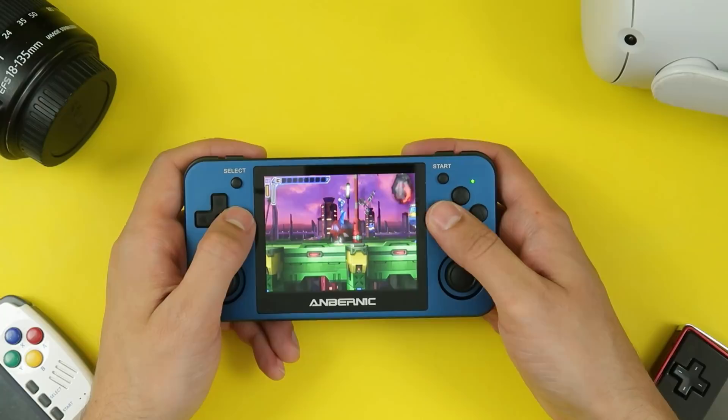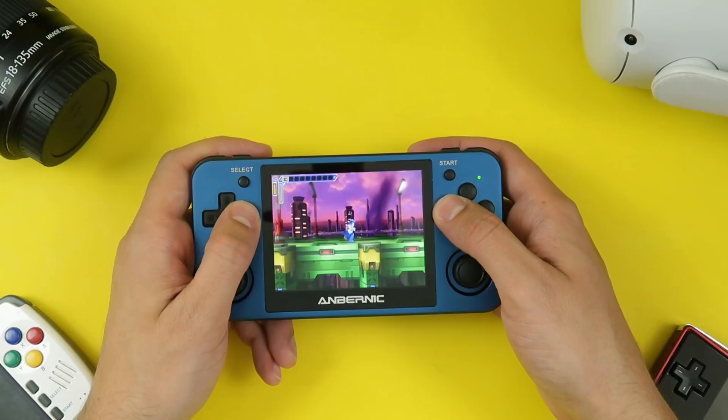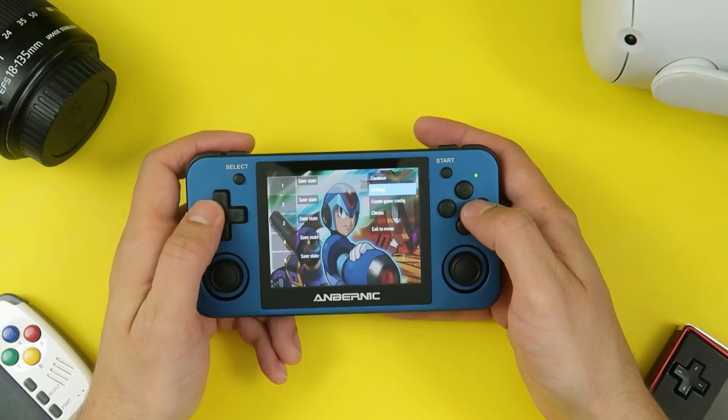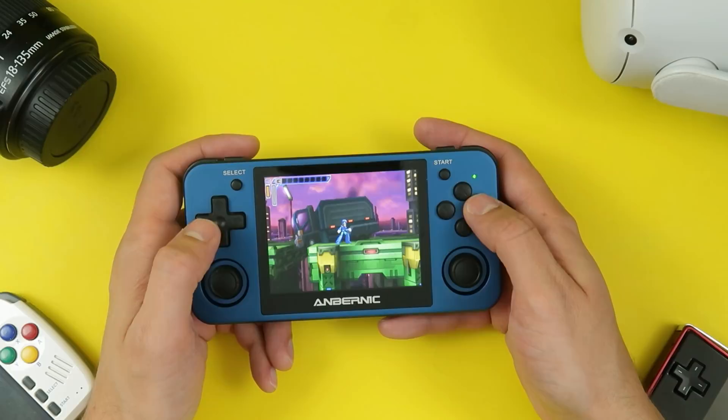Some of these slowdowns in Maverick Hunter X — mind you, some of those slowdowns were even present in the actual official version of the game, so something to consider. All in all, I think this is a great way to experience these games.